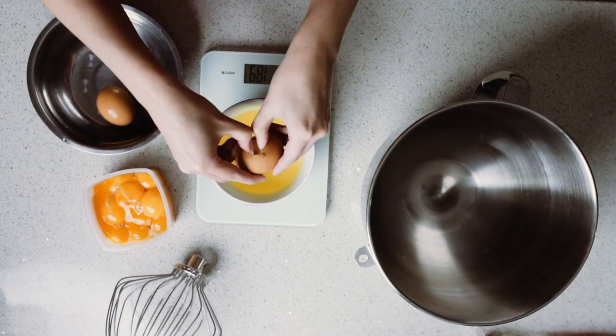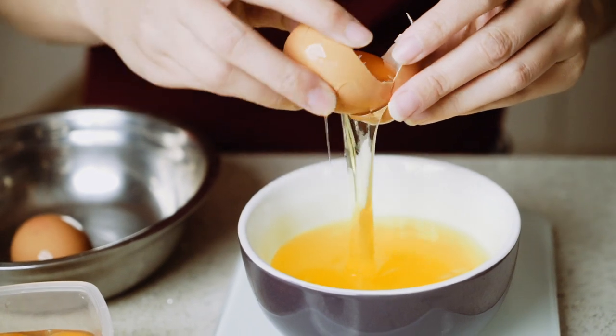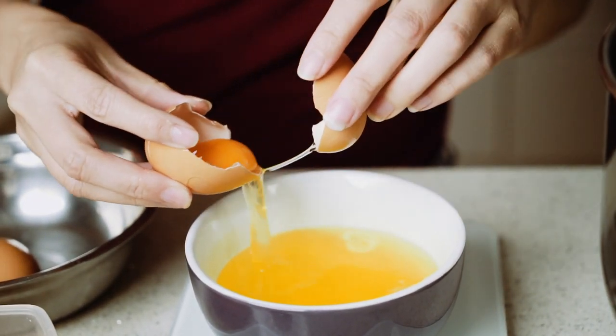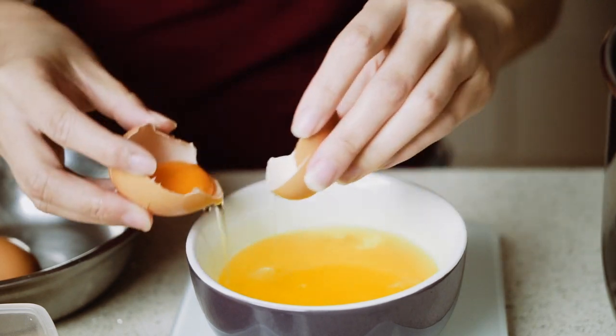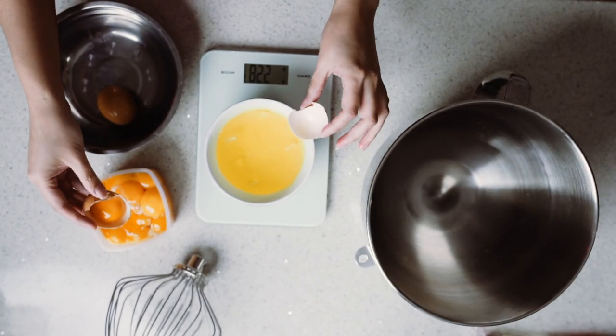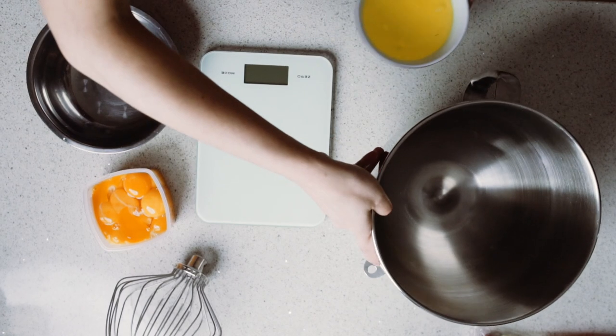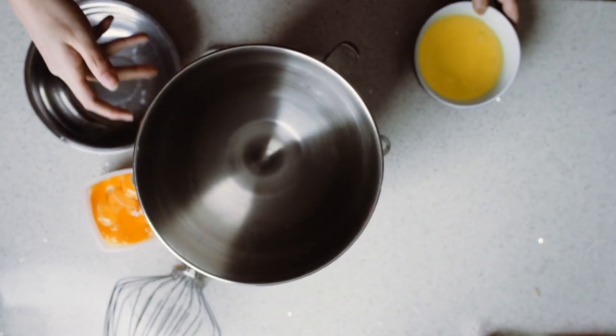For the main recipe — meringue — I've done a recipe video before, you can have a look at that as well if you like, but I'll go through all the steps again today because it's so simple. I do weigh my ingredients, so I weigh out the egg whites and measure it the day before and leave it overnight to reach room temperature. It helps to foam it up a little bit better.